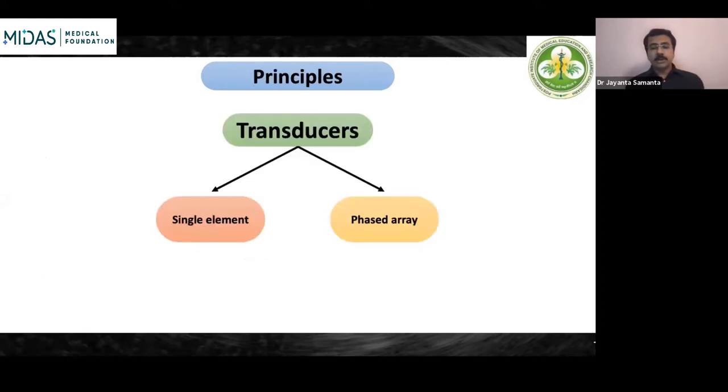The transducer used to be a single element, which had to be rotated by a rotor to obtain a 360-degree image. But single element transducers are no longer available. What we have in modern times are phased array transducers. That is the reason people always talk about a radial array echoendoscope or a linear array echoendoscope — this array refers to the phased array transducer principle.